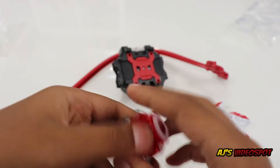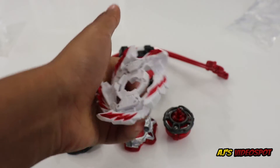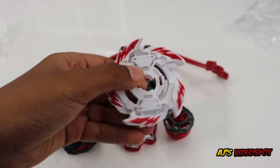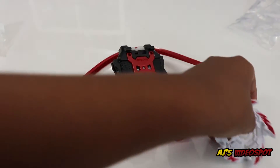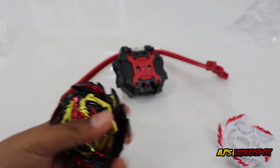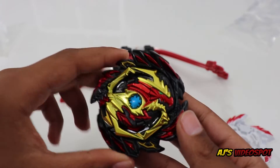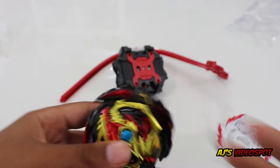Now let's take a look at the other base, Erase — I like the colors, it's white and red. I also have another Diabolos which I'm going to open up so you can see what Erase Diabolos looks like. But first, I'm going to put together Venom Diabolos. Here is Venom Diabolos. Now let's take a look at the launcher.